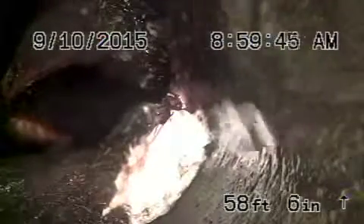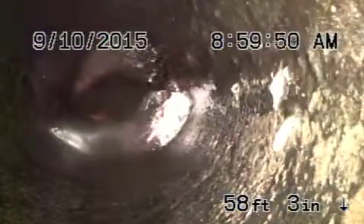Right over here we've got a big root coming into the ABS pipe that's underneath that little tree there. What we're going to do is pull the camera back from here and then run from the other clean-out to see if we can get through. This section over here looks like ABS plastic.